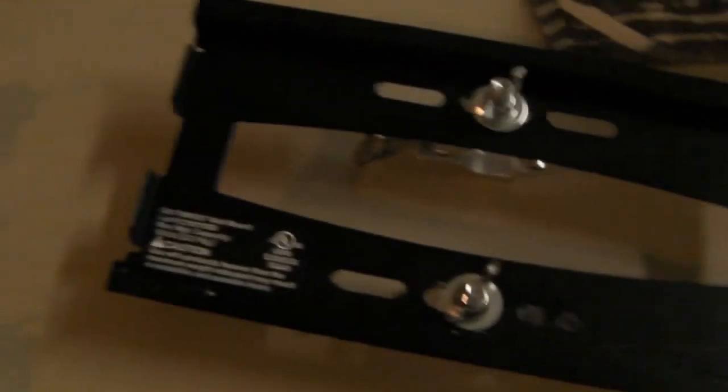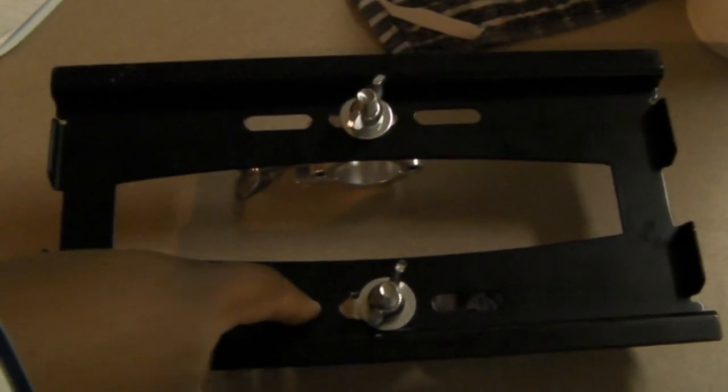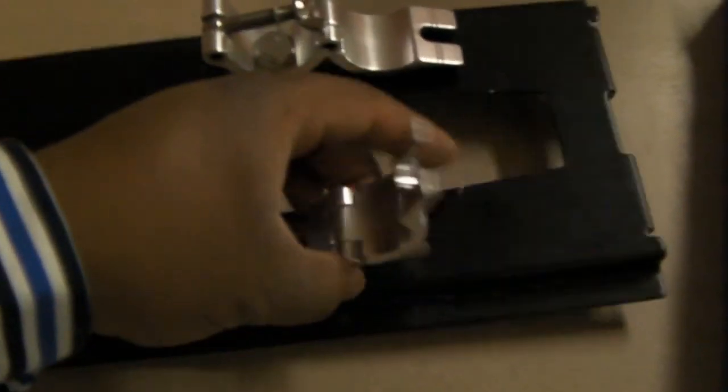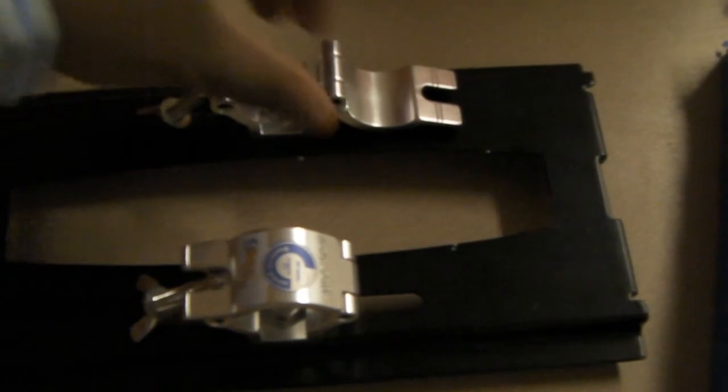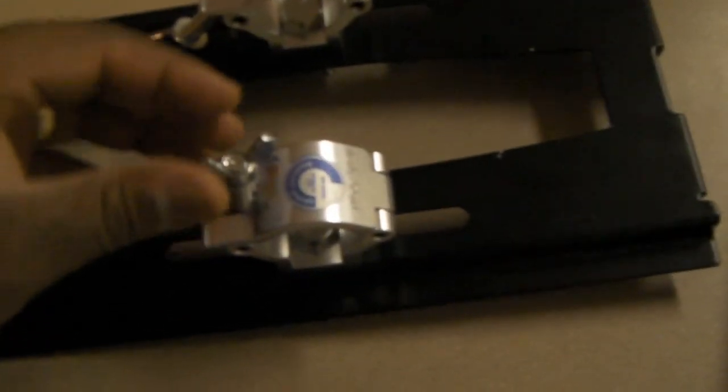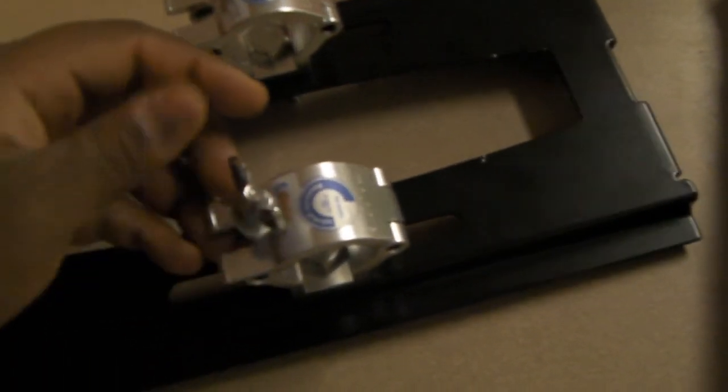Here is the bracket. As you can see, I'm using two clamps. I had to do a little modification — the holes were too small, so I made them just a hair bigger. This part right here wraps around the speaker stand. You pretty much throw it up there and screw it down. Here's the speaker stand.